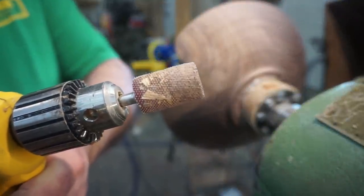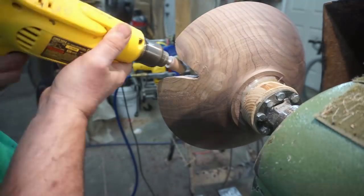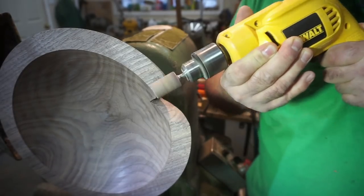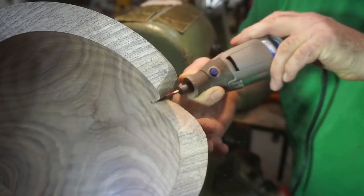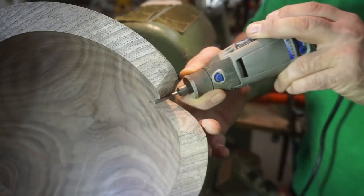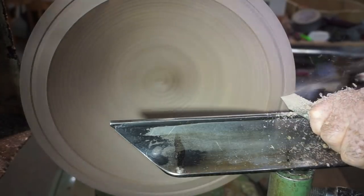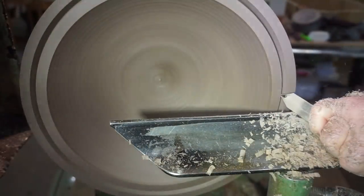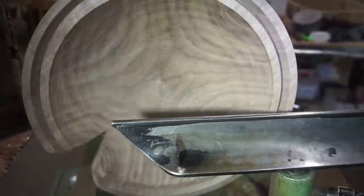You've seen me use these burrs a lot on my channel — they're the Typhoon bits that you can get at Lee Valley here in Canada, and there's a link in the description below. They do a really good job and they last long. It's an aggressive bit but when you're working in hard materials it's very effective. I'm also using the 3/16 parting tool here to cut a groove for the inlay. I really needed a bowl with a wide rim to do this inlay the way I wanted.